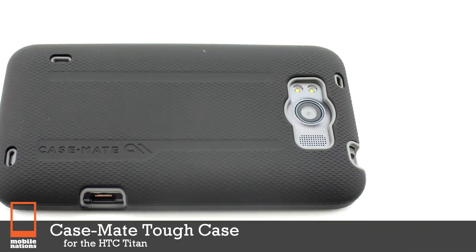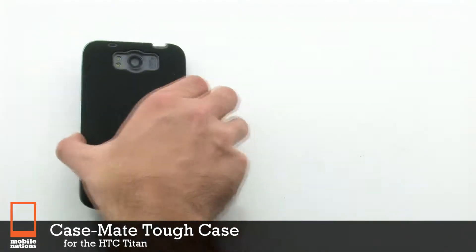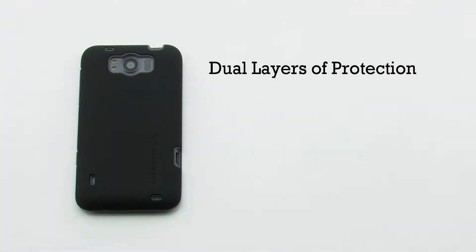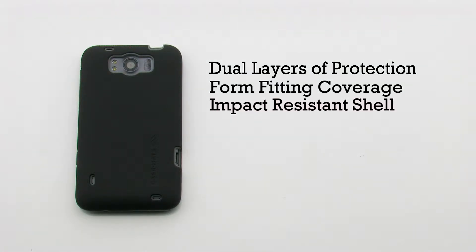The Casemate Tough Case for the HTC Titan. The Tough Case features dual layers of protection, a form-fitting design, an impact-resistant shell, and it provides access to all ports on the device.